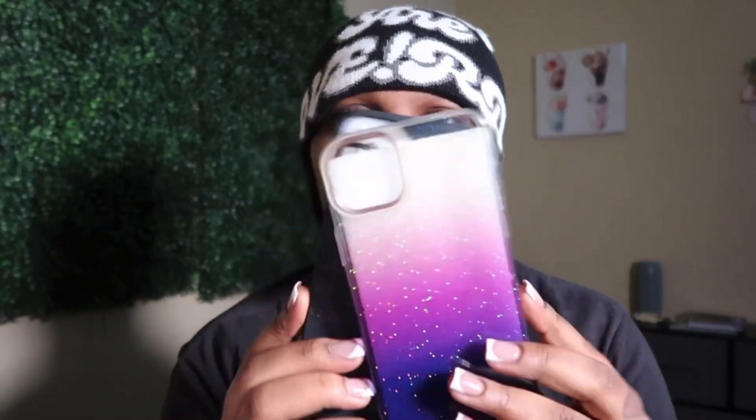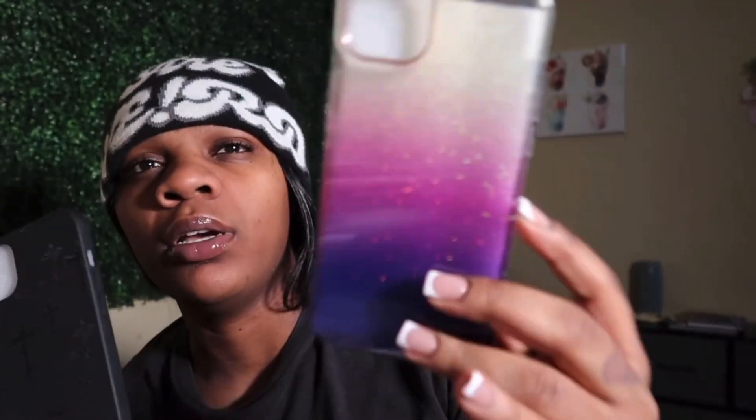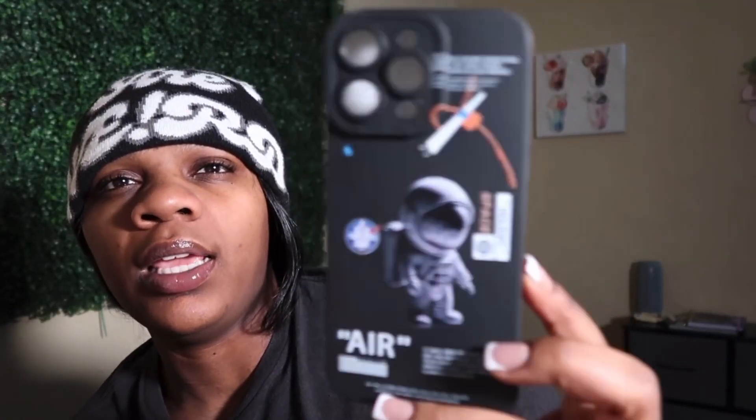The next items I got are these three phone cases. This one and this one are for the iPhone 14 Plus — one is a Chrome Hearts-inspired case in black, and the other is a purple ombre case. Then I got this Off-White Nike-inspired case for my boyfriend; he has the 15 Pro Max. It's really cute, so I got that for him.